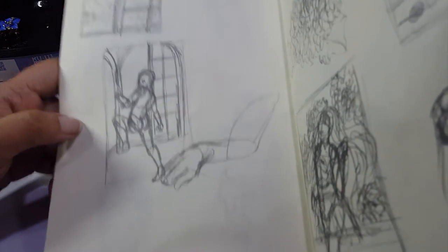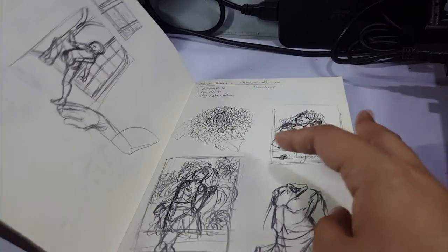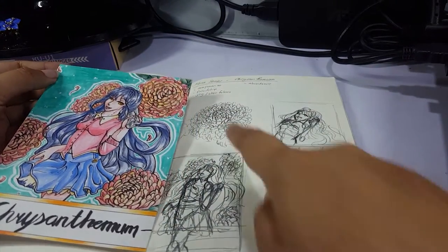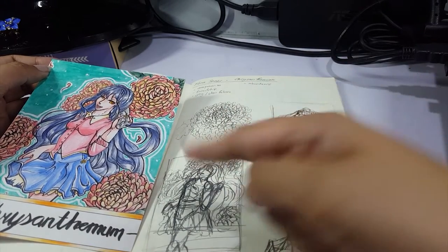Some more background sketching — a potential piece you might see in the future. Here is Chrysanthemum. It spooked me when I was doing some other work. This one took such a long time — there are so many petals. But I really like how it turned out.